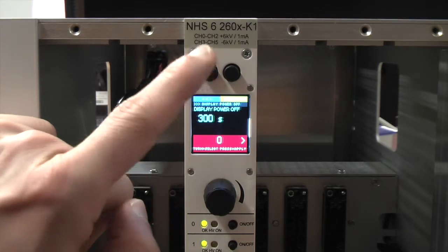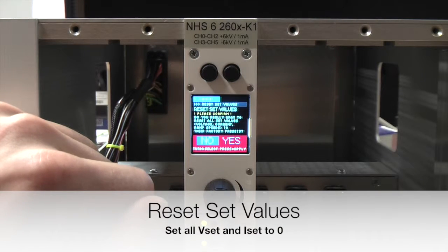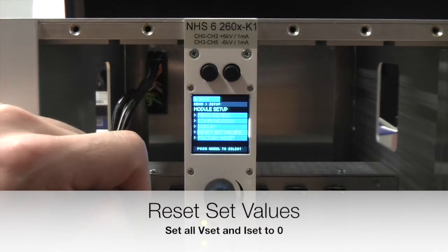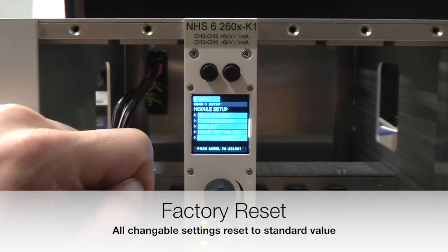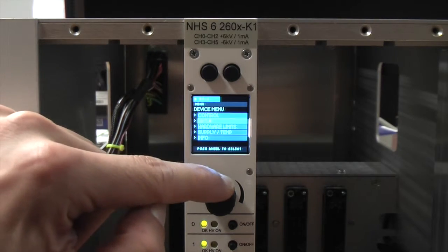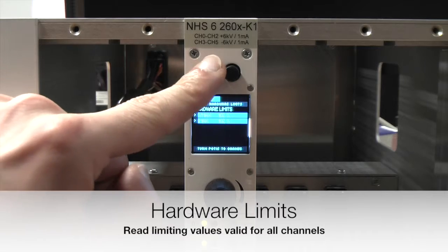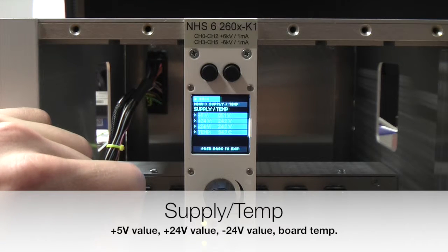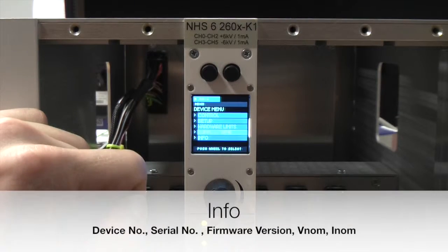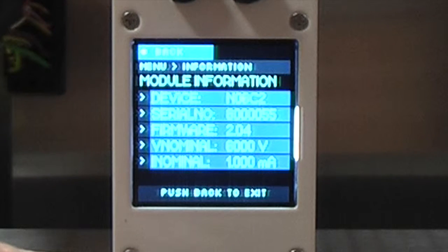Going back to module setup, you can select 'reset set values'. If you choose yes, all setting values for output voltage and output current will be reset to 0. The last entry in module setup is factory reset, which resets all changeable settings to the standard value. Back in the device menu, the third entry is hardware limits, where you can read out the values set via the potentiometers labeled VMAX and IMAX. Under supply and temperature you can check if the input voltages and board temperature are okay. In info you can find the device number, serial number, firmware version, and the nominals for output voltage and current.